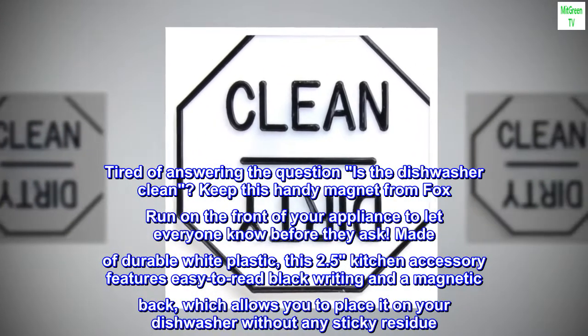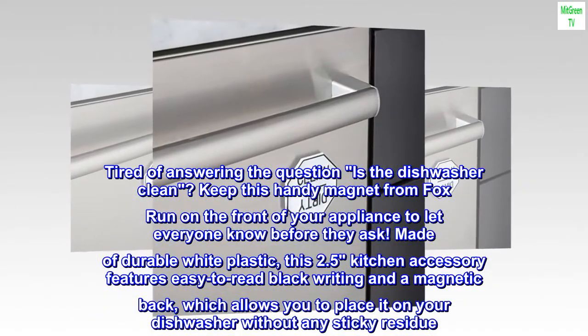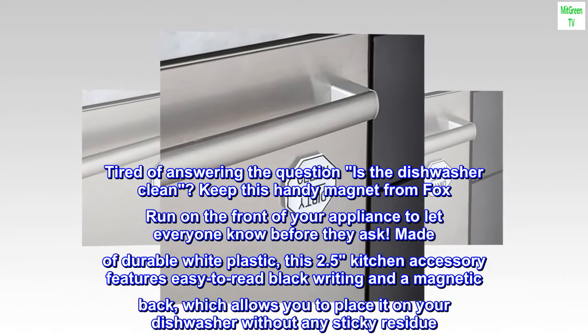Tired of answering the question, is the dishwasher clean? Keep this handy magnet from Fox Run on the front of your appliance to let everyone know before they ask.